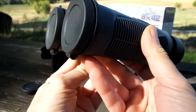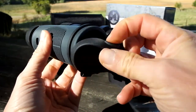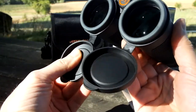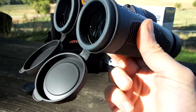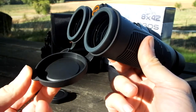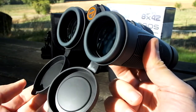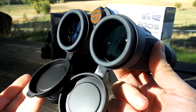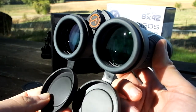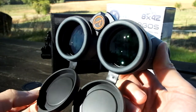These Athlon binoculars have tethered objective lens covers, meaning you just open them like that and they simply hang down below the barrels out of the way. This is something I really do like on modern binoculars — it makes it far less likely you'll lose the covers, and as you're walking around in the field you don't have to keep taking them off and putting them back into a bag, so you protect your lenses a lot more.